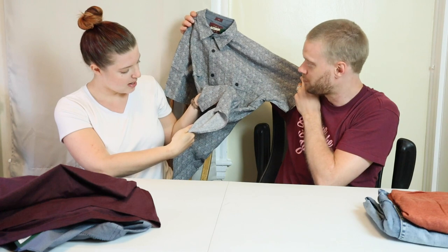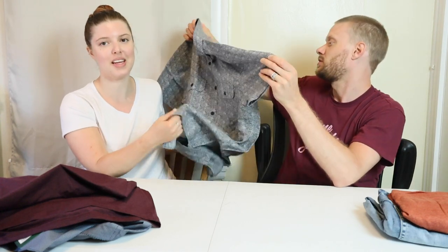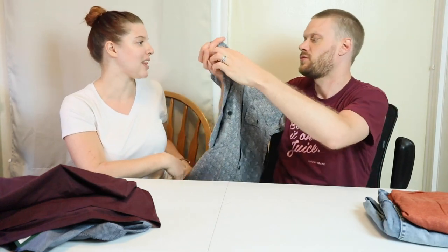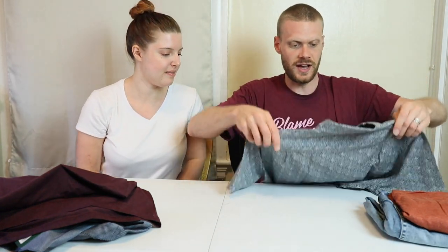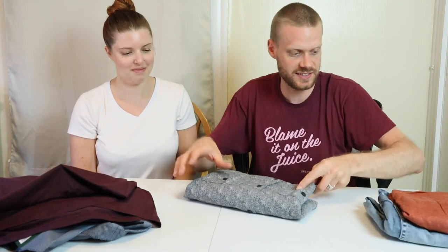This would go really well with black boots too. It's 60% linen, 40% cotton. Linen is great for summer because you can really breathe. I like the sounds of that. I'm excited to try this one.